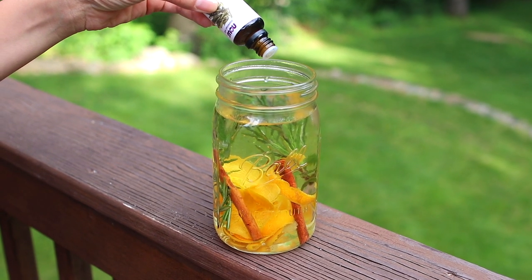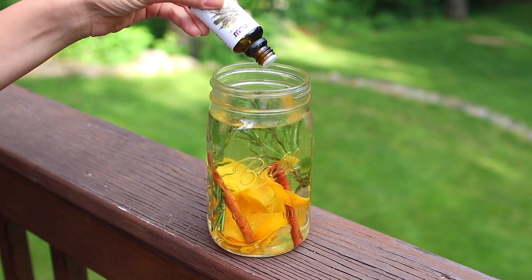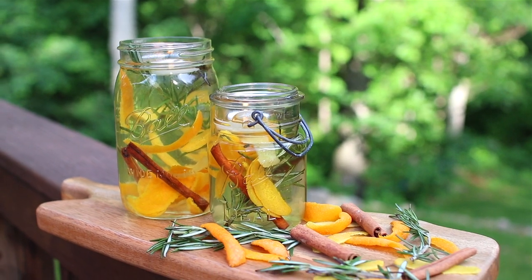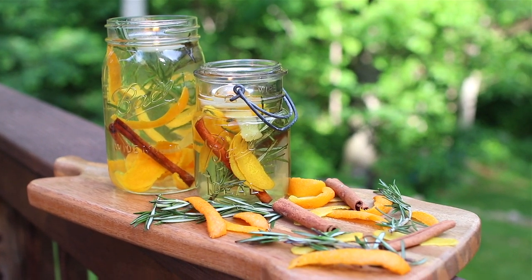Then go ahead and add some citronella essential oil — I'll leave a link in the description box for the one I purchased on Amazon. Then you're also going to add a tea light and it's really that simple. You're all set.